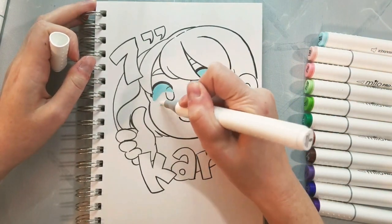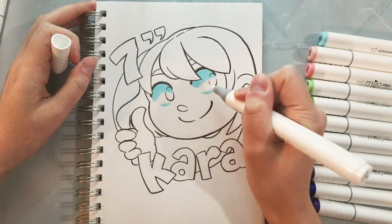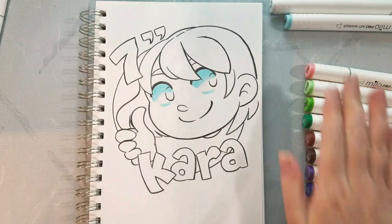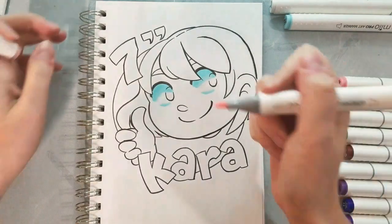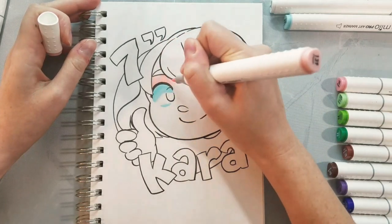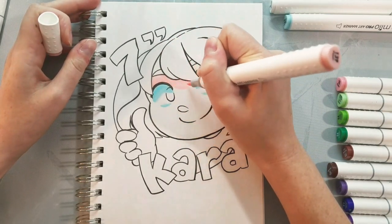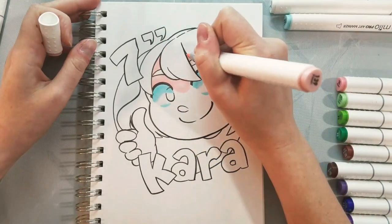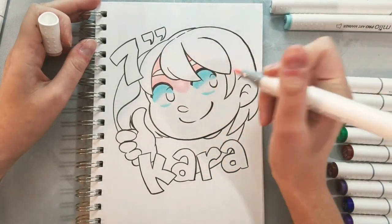First things first, I apply a layer of mint green to the tops and bottoms of Kara's eyes, and I blend that out a little bit using the colorless blender. One of the things I noticed with the art markers is that they were: A, very mushy; B, really saturated the paper; and C, very prone to bleeding out. So those are all things I'm looking for with these markers.